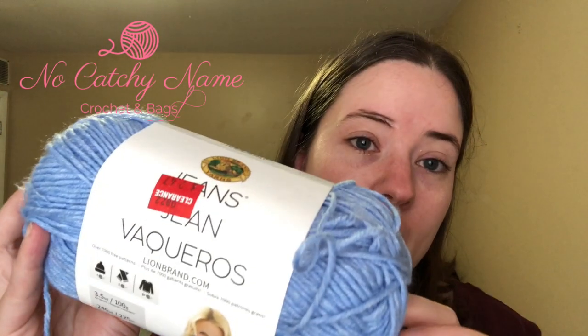I made it out of the Lion Brand Jeans yarn. This colorway is called Faded. It's a worsted weight, and it's really pretty. I had five full balls of it, and now I just have this fifth ball, which is slightly used — maybe a third or a fourth of the way used. So I wanted to make a hat or an ear warmer to match, and I decided on a hat.